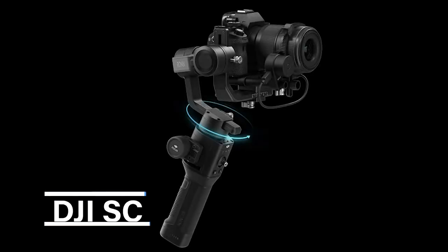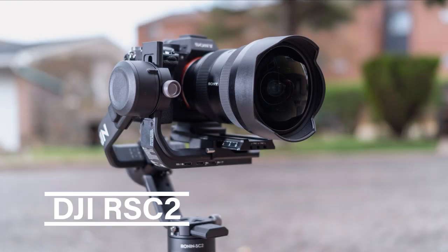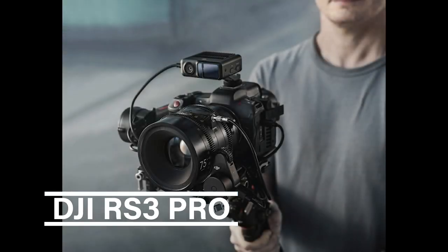The hardest part with DJI is they had five different gimbals available: the SC, the RS2, the RSC2, the RS3, and the RS Pro.